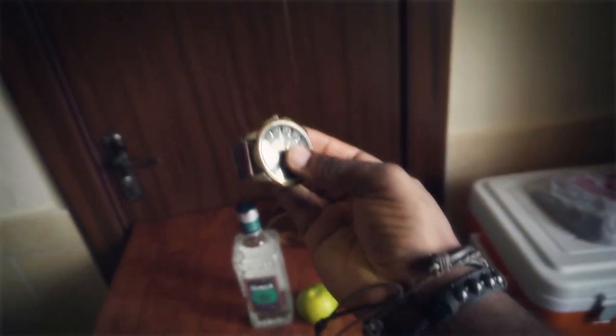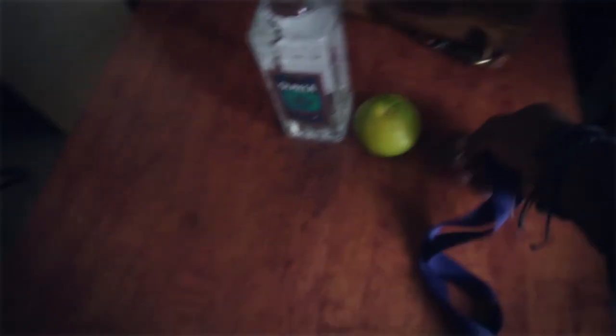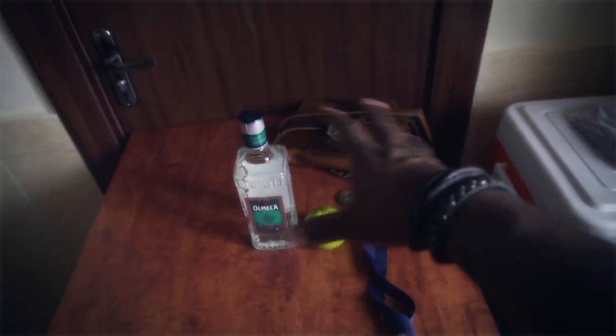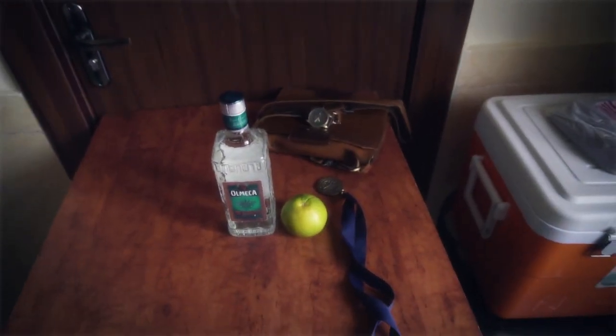We need to have some things in the background to give depth. I have this leather bag, I have this old wristwatch — Stanford University, so I don't know. We'll play around with these and with the lighting and we'll see what we can come up with.